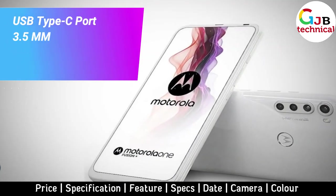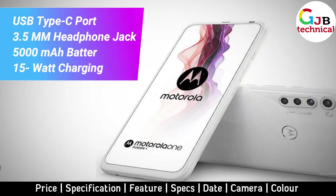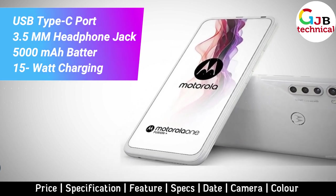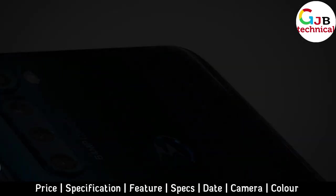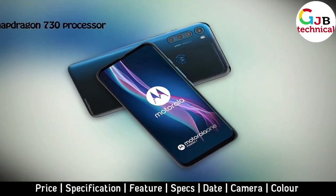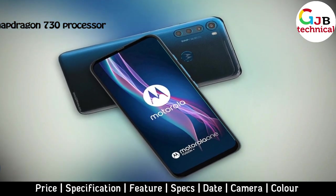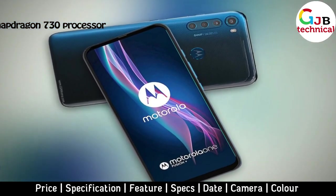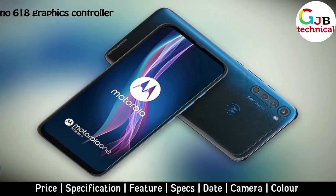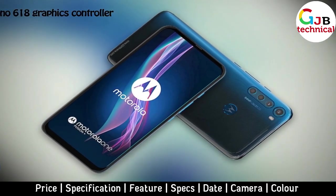The phone also includes a standard 6.5mm headphone jack and a 5000mAh battery with support for 15W charging. At the heart of the smartphone is the Snapdragon 730 processor, which combines eight Kryo 470 processing cores with a clock frequency of up to 2.2GHz and an Adreno 618 graphics controller.